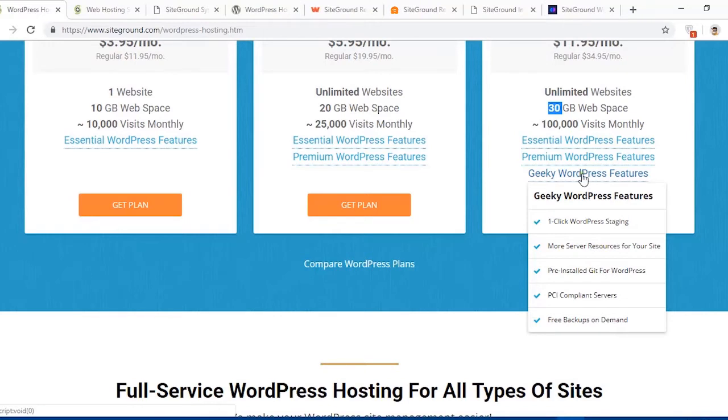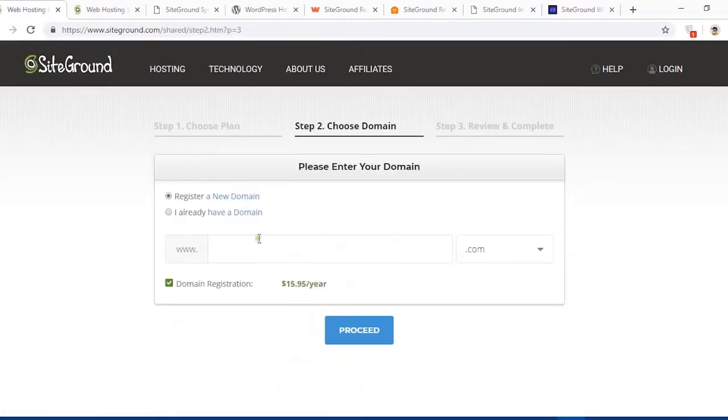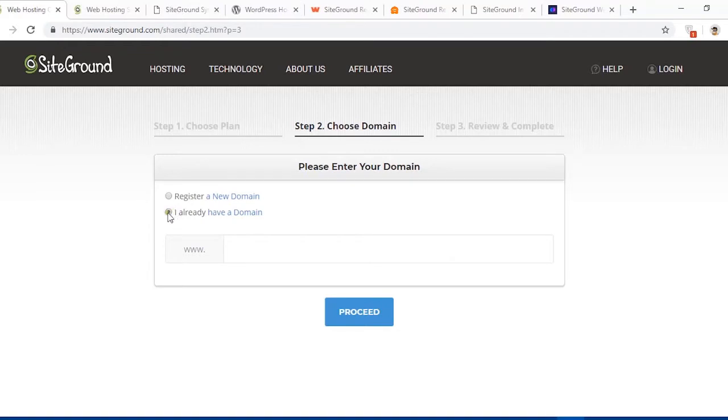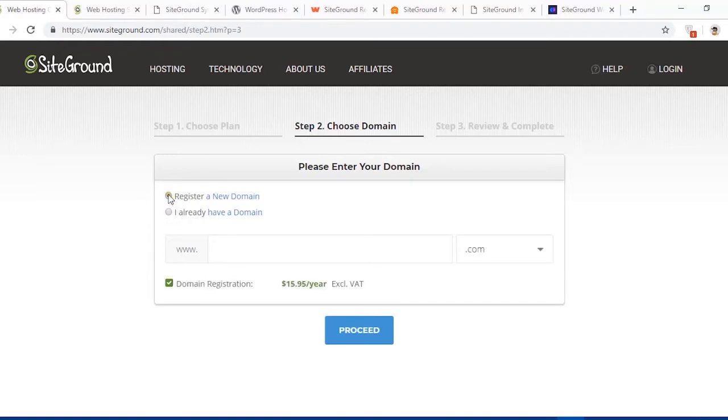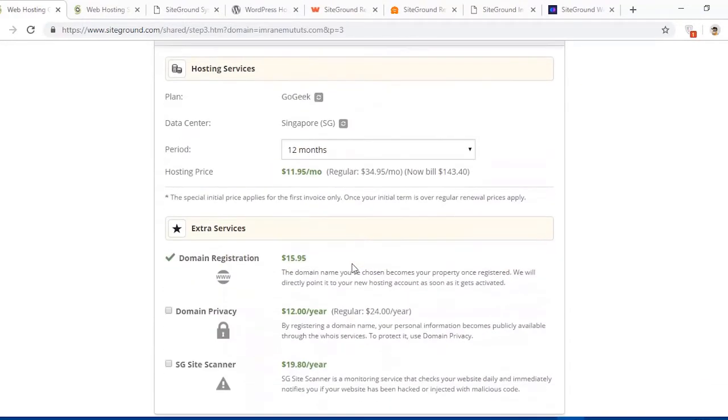The last plan is GoGeek, which includes PCI compliance servers — if you want to integrate a payment gateway on your website, this feature is best for that. Hit the Get Plan button. If you don't have a domain name, type it here; if you already have one, choose the second radio button. I'm going to register a new domain and name it imranimu.com. This domain name costs an extra $15.95 per year.